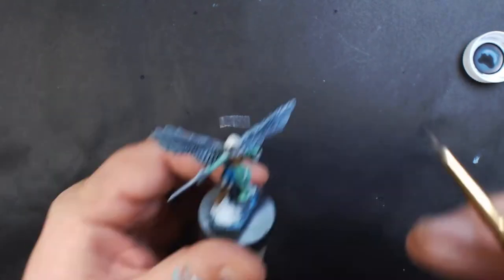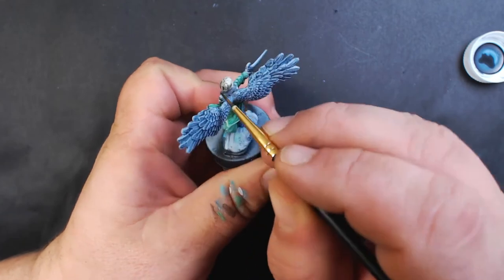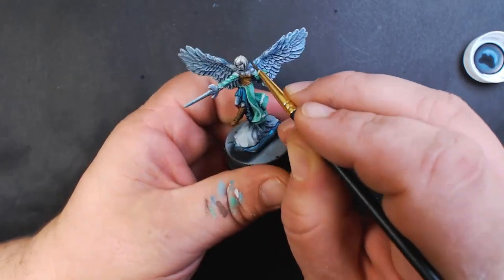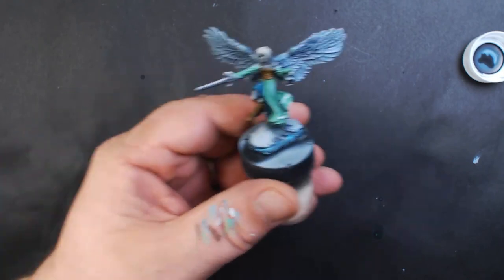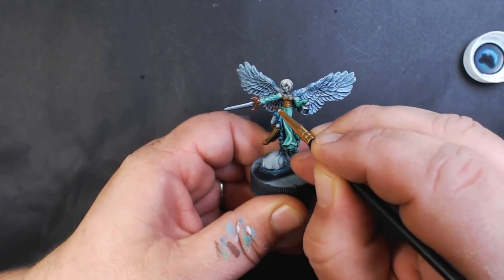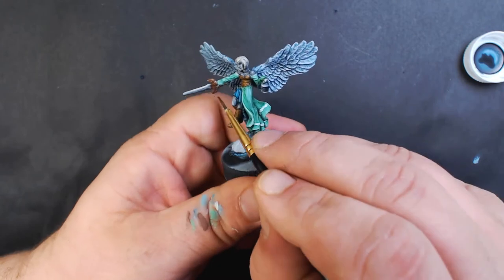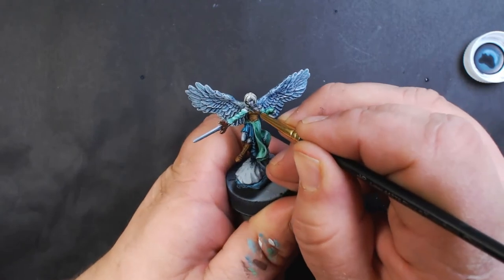Next we've got Secret Weapon Soft Body Black Wash, and we're covering the hair with that, and also the necklace.